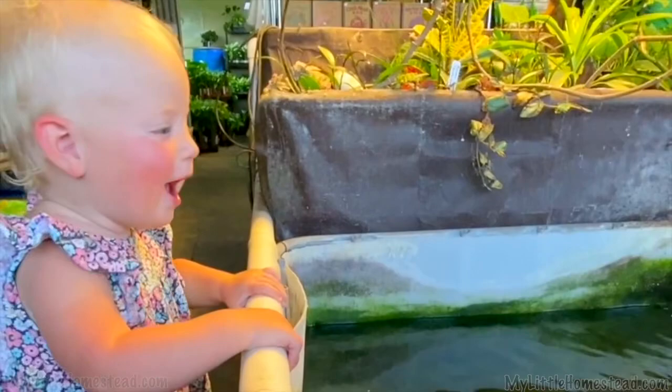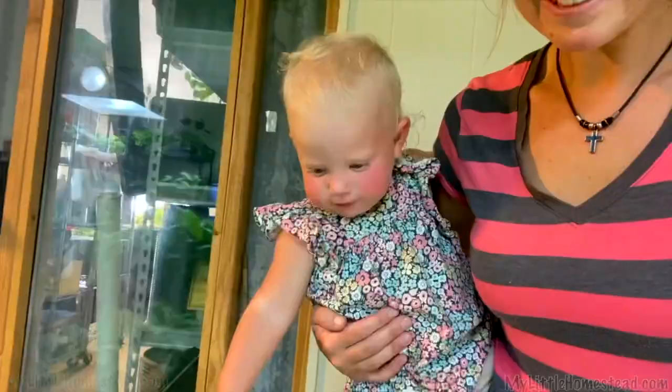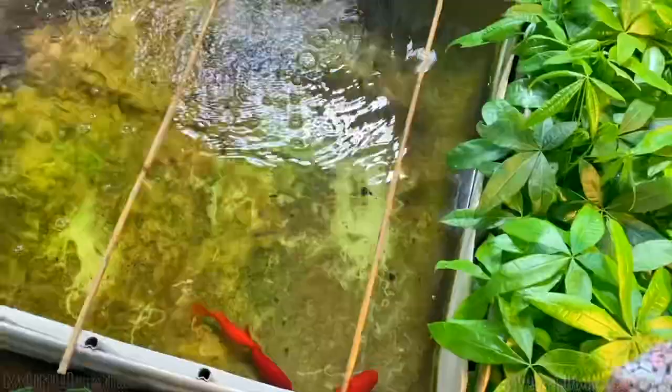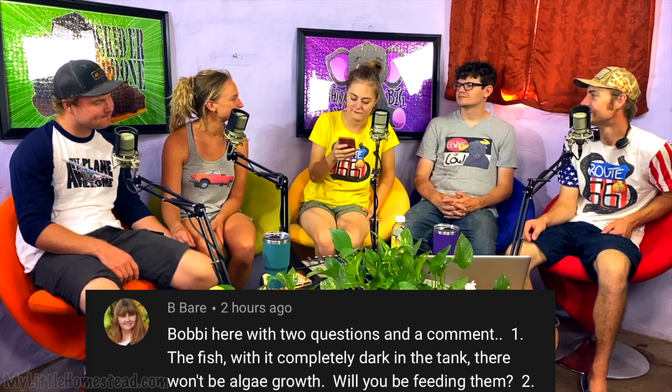We also had a little side traction: a trip to get fish for the aquaponics system. It was so fun to see that fish store — really cool, and the kids were having a ball loving the fish. Beebears asked: with it completely dark in the tank, there won't be algae growth — will you be feeding them? We have been feeding them and are letting a little more light in to give the fish a daylight cycle so they stay healthy and hopefully breed. The issue we've had is fish freezing through winters — that's going to be a challenge this winter.